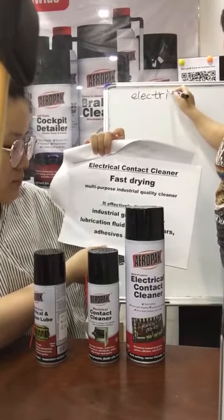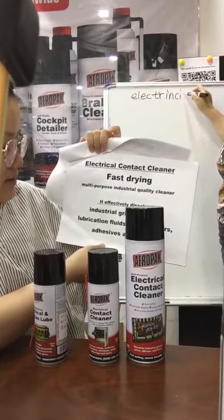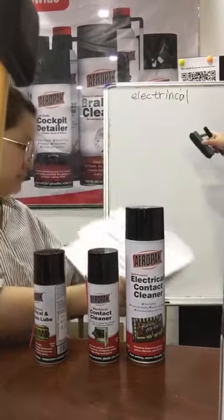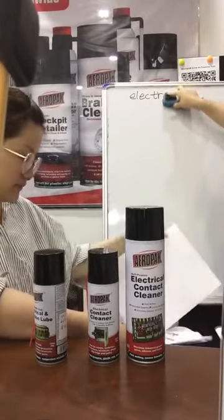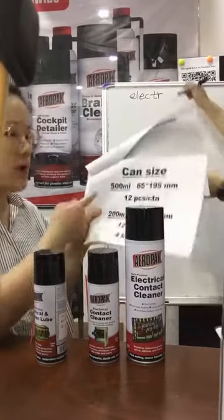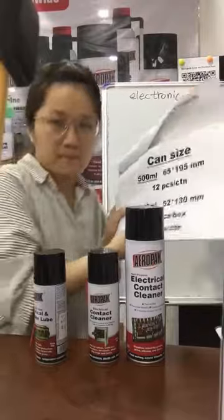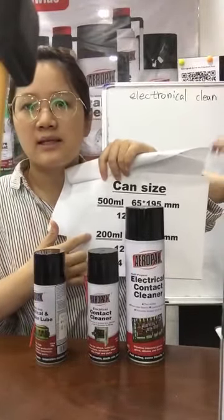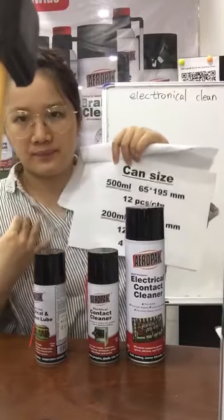It dissolves lubrication, fluid, silicon, tar, adhesive, and fluid. The case has two sizes: the first is 500 ml, and the second is 200 ml.